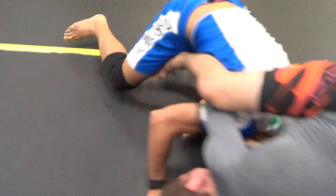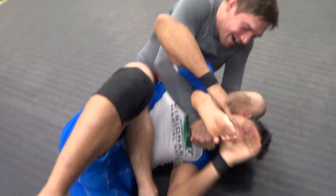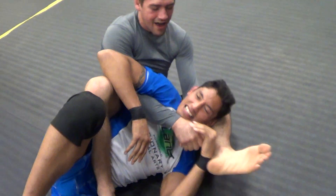Portland necktie today. It is not approving because the arms are in the opposite position because you're on the back. Extend them out — Portland necktie.